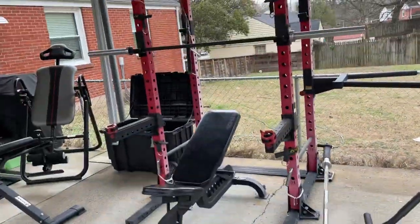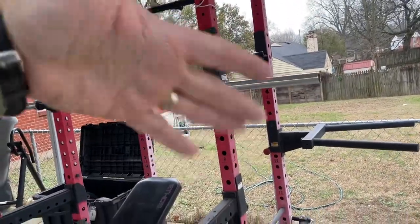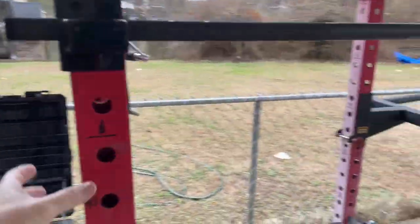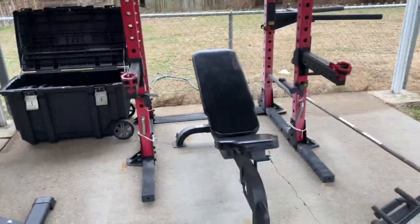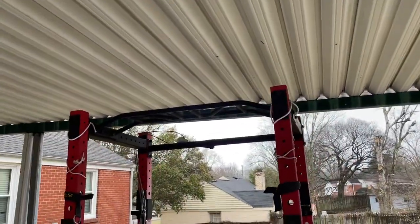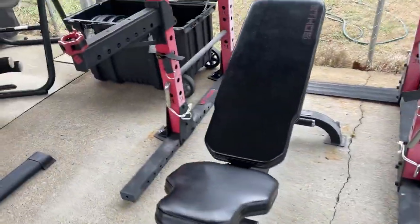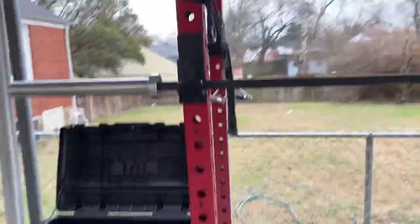So I'm gonna go through this. It's just an Ethos rack — it's a three-by-three, the poles or whatever you call them, pillars, beams. I love this rack, it's great. It's got the multi-attach pull-up bar, dip horns, and landmine. I've got the Ethos adjustable bench.